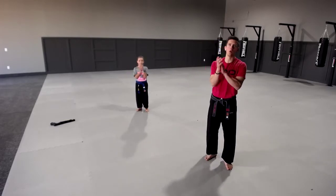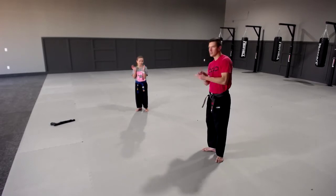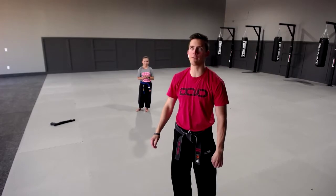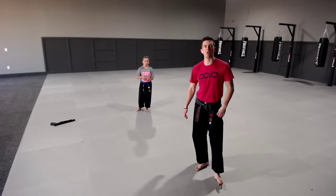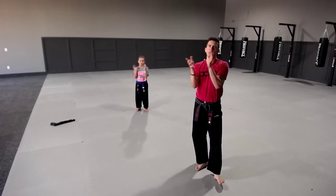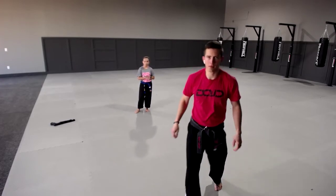Mr. Finn, you have earned your red stripe! Good job, Finn. I like it. Next one — completely focused today, I don't know what he had for breakfast. This is our last stripe going out for today. Mr. Colton, you have earned your red stripe, my man! Good job, Colton. Good job, buddy — that's what I'm talking about.